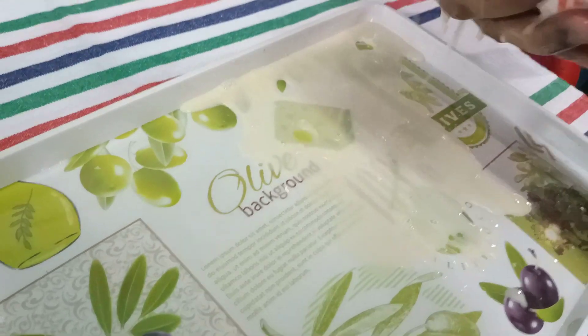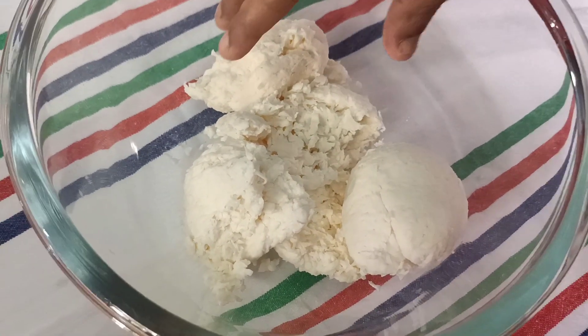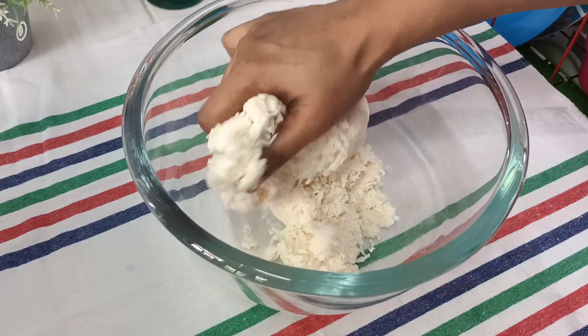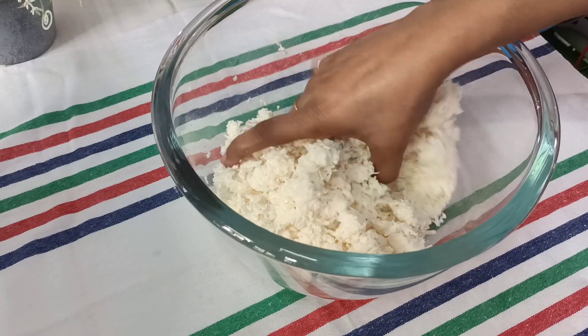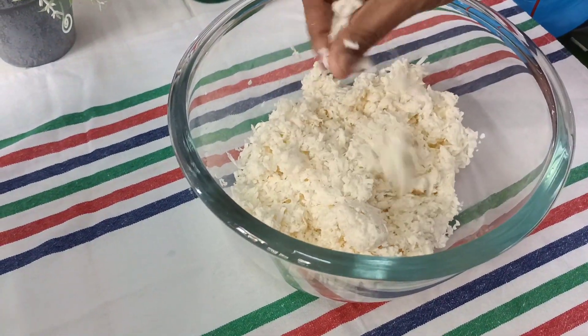Now we are going to make the cassava balls with our hands. If you have a fan or a light, you will need to work the cassava.